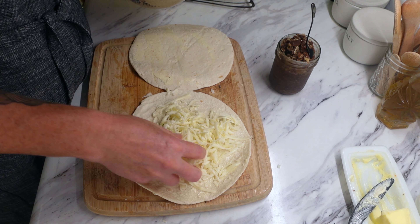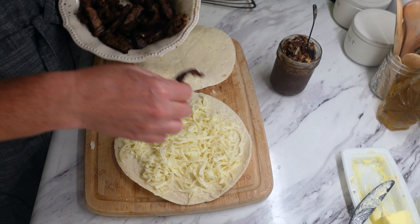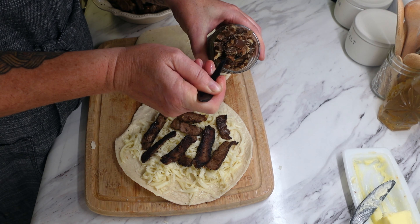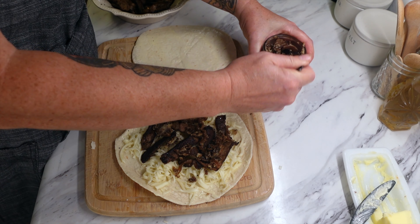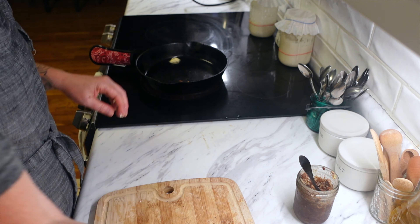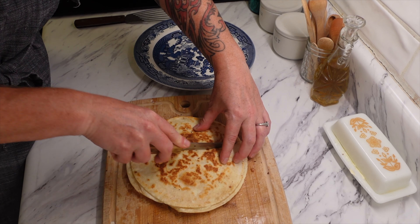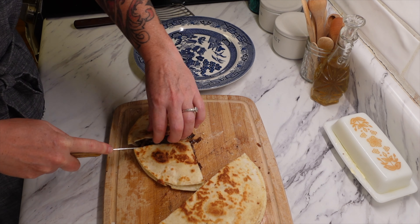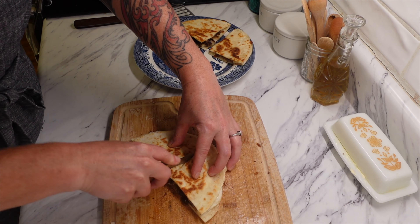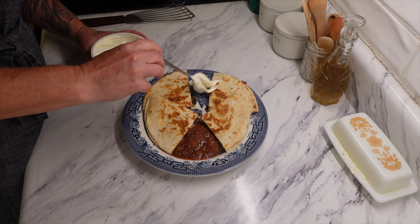Now I am making my special quesadilla. I made this maple onion jam and it is so delicious, so I thought I would add it to mine. I'm layering the bottom with that cheese blend again, putting the steak on, and then adding the maple onion jam. It was so, so delicious. I put the top back on, add butter to the pan, and cook it on both sides until the cheese is melted — really just a couple of minutes per side. I cut it into quarters for myself, added some freshly made salsa and sour cream. Such a quick, delicious meal — perfect if you have leftover chicken or steak.